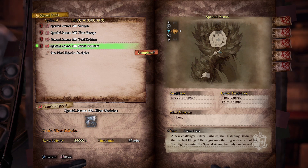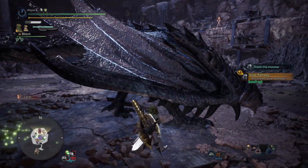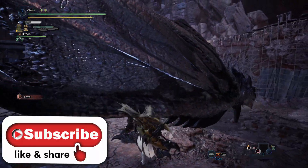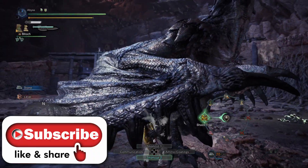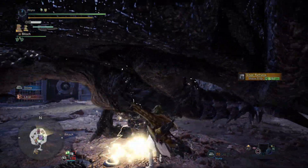Welcome to Monster Hunter World Iceborne, it's Abyss, and in this video today I'm going to show you how to measure the mini gold crown for the Silver Rathalos. Remember to hit that like button and subscribe to help support the channel. As you can see, we are in the special arena — yes, you can get a mini or large gold crown here.